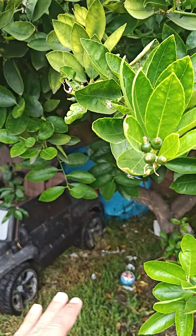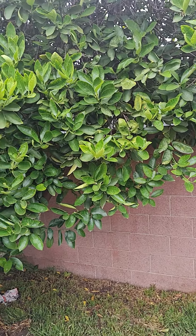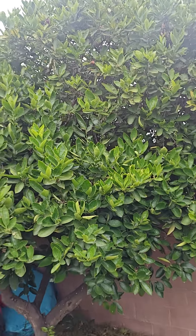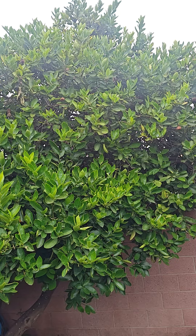Look at this beautiful tree. Never mind the trash in the background — the foreground. Look at this. We did give every tree here the same type of fertilizer, these pebbles, except for the blueberry bush — I did give it some coffee grounds.